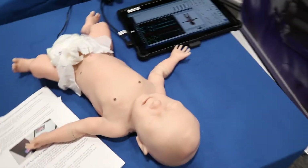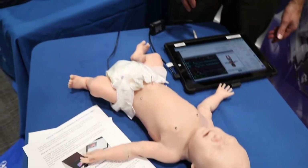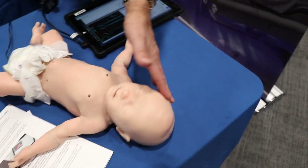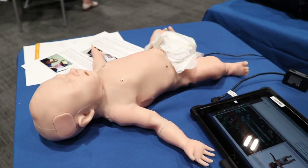Same with his arms — you can cannulate his arms, you can cannulate his umbilicus. He's got a scalp vein on the right side of his head. He's got chest drain sites here which can have fluid coming out.